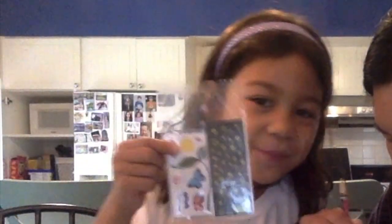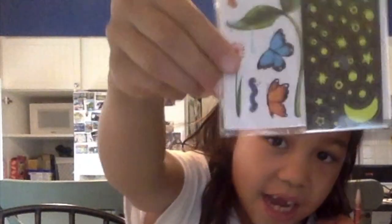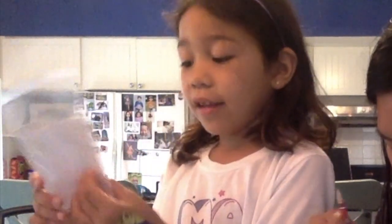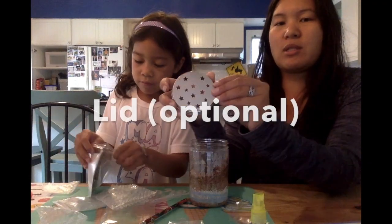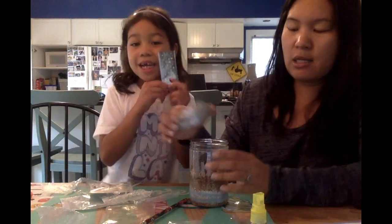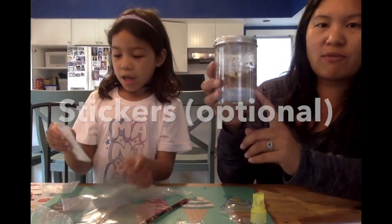Here are the stickers! There are stars, moons, butterflies, flowers, suns, and ladybugs — lots of creatures. There are even butterflies. This lid came with some stars punched out for a starry sky lid. If you don't have it, that's okay. Ava can add the stickers on the outside of the jar.